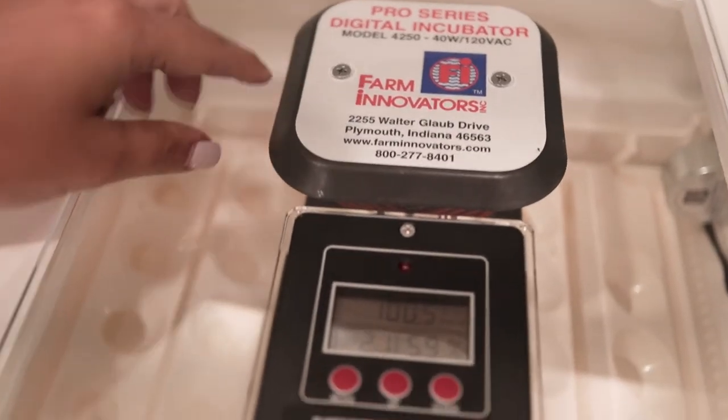Some tips I would definitely recommend if you're going to be incubating eggs — I have only incubated chicken eggs, but I think these tips probably apply no matter what type of eggs you are incubating. My best recommendation is to use an automatic egg turner, especially for quail eggs because they are so teeny tiny. You would have to turn them three or four times a day, and I am incubating 60 quail eggs, so turning them three times a day is going to be such a nightmare. I will leave the link to the quail rails that I have specifically — it is a Farm Innovators incubator that I've had such great success with. My last clutch of chicken eggs was a 100% hatch rate.